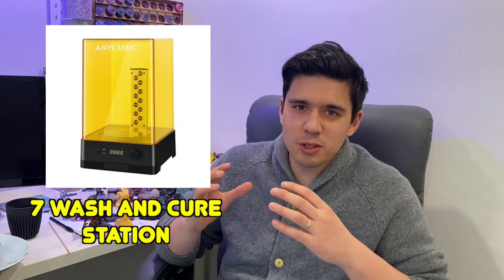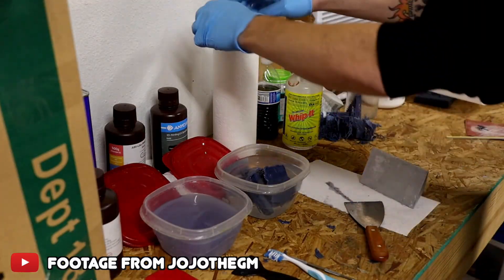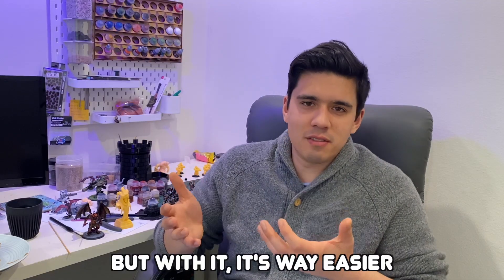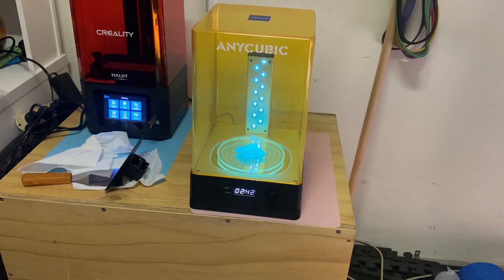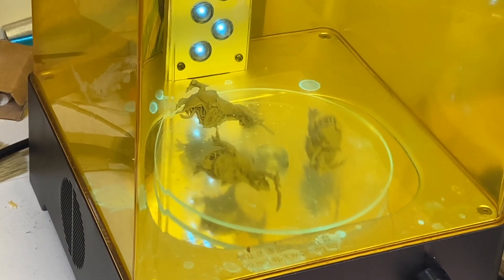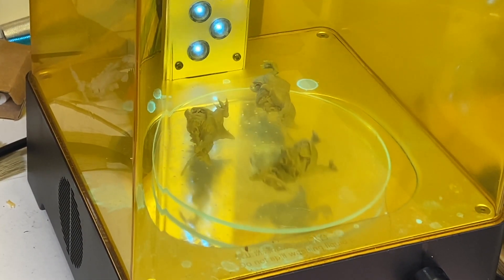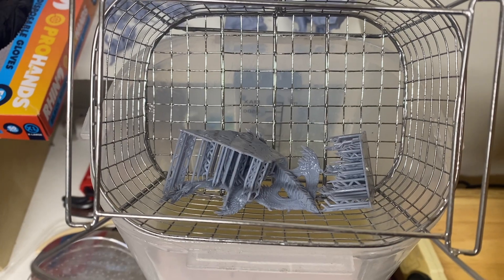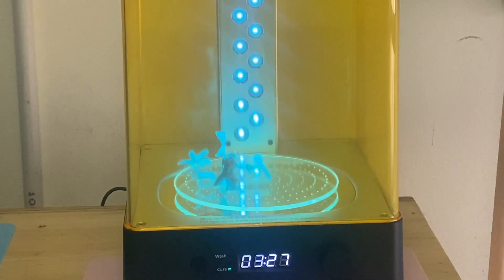Number seven is a wash and cure station. This is not necessary — you can wash and cure your 3D prints without it — but I bought one straight off when I got my first printer and I just find it super easy. You put all the prints in like a cage, like an air fryer, lower it into the IPA, turn it on, it spins and gets rid of a lot of resin, then I lift it up, let it dry, come back in a couple of hours and put it through to cure it. If you're going to be 3D printing a lot of things, I think it is a wise investment.